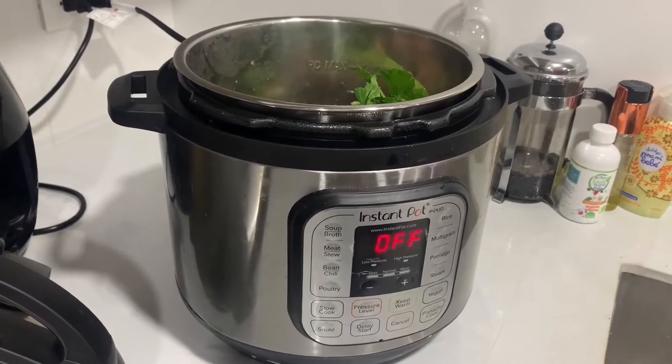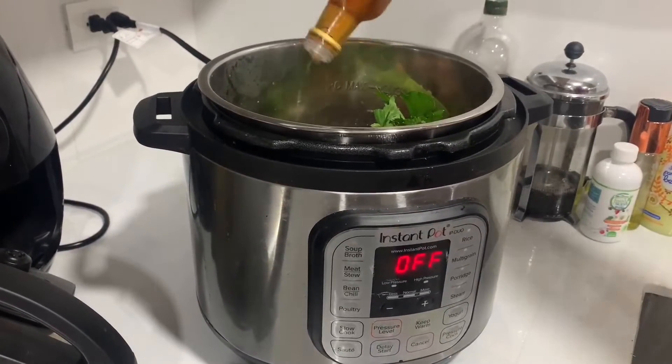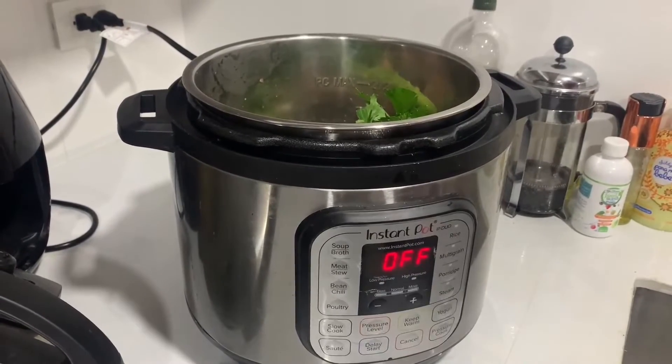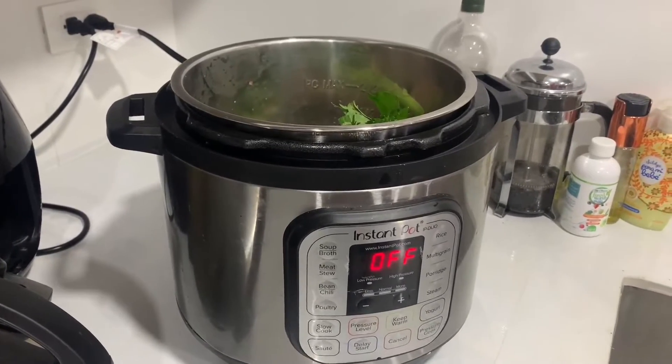Next, you're going to add a little bit of apple cider vinegar, some bay leaves, and a little bit of salt.